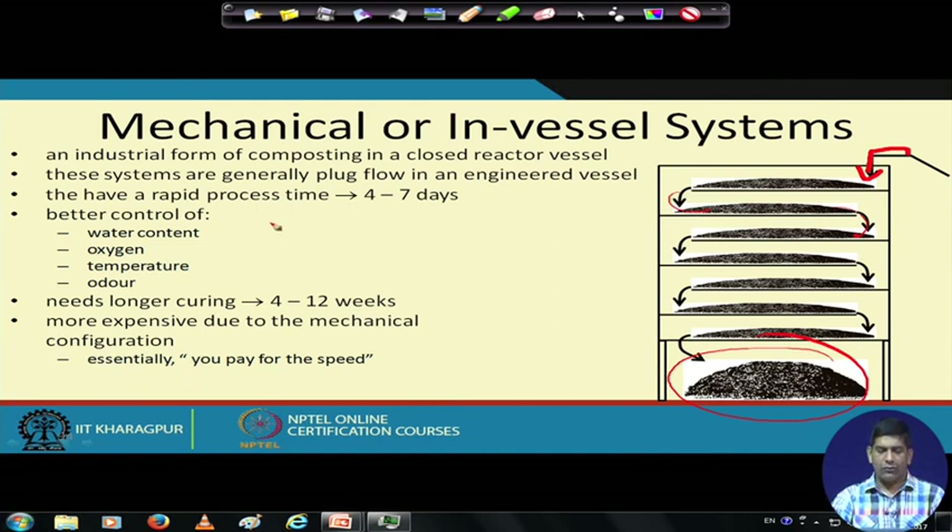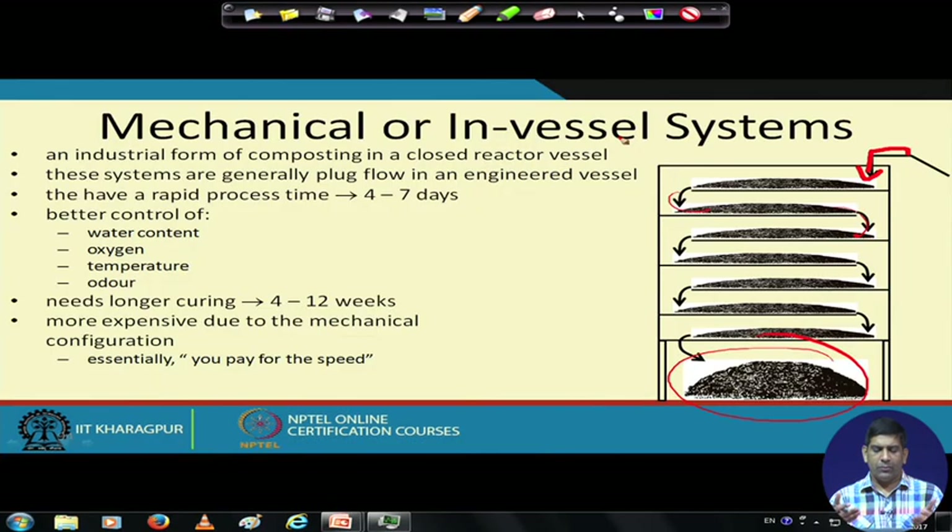In the in-vessel system you have better control of water content, oxygen, temperature, and smell. It saves a lot of space, but curing requires longer time — another 4 to 12 weeks — because the bacterial population needs time to grow. It is more expensive due to the mechanical configuration; essentially you pay for the speed.